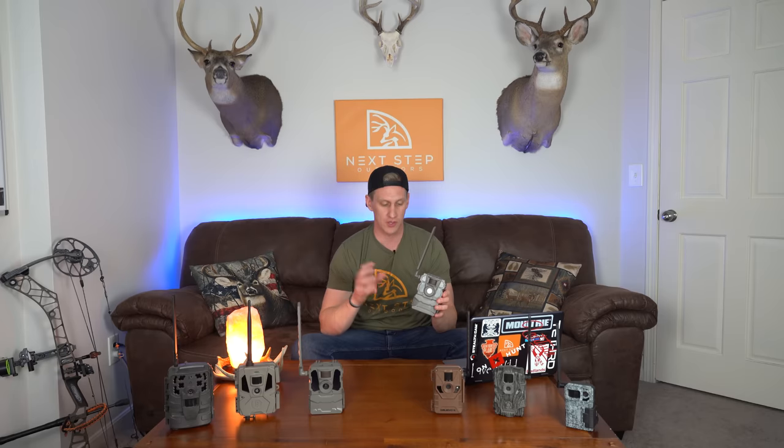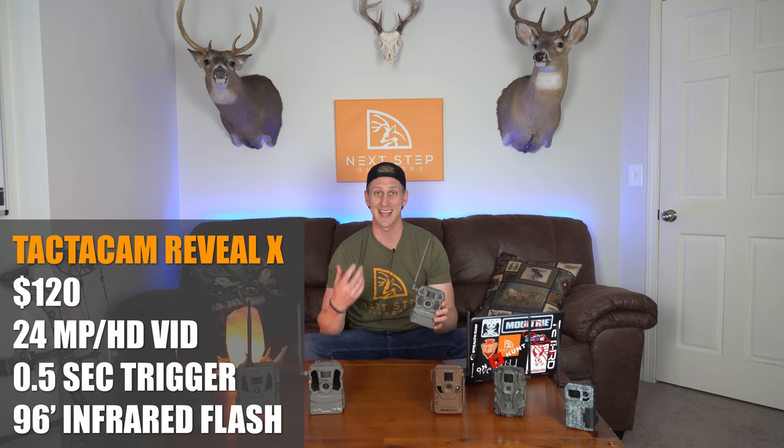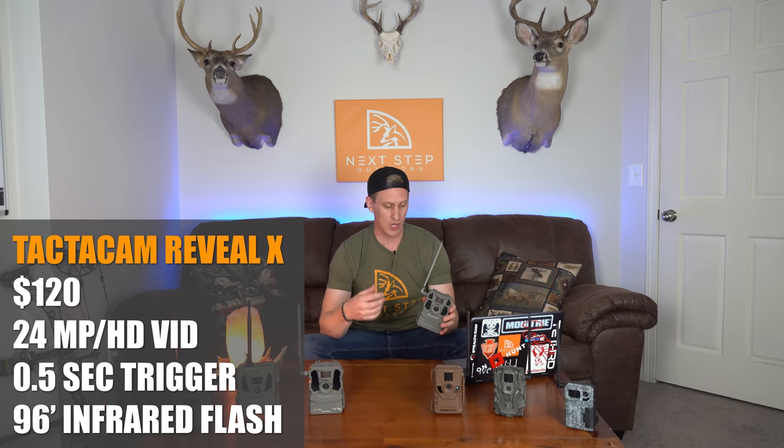The first one is the Tacticam Reveal X. I was really excited to get my hands on this one after all the noise that Tacticam made last year with the original Reveal. This thing is right around $120. It has a 24 megapixel camera, HD video, a sub half-second trigger speed, and a 96-foot low glow infrared flash.